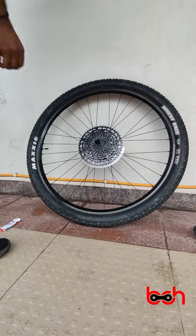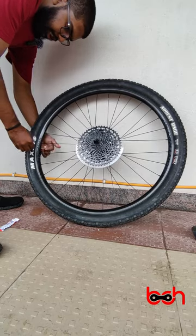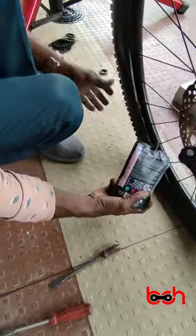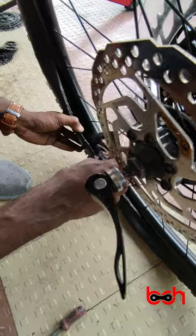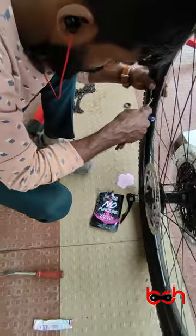Now let's pour in the tire sealant. Since this is a 29-inch wheel, we have to pour 140 ml of tire sealant into each tire. After pouring in the sealant, rotate the tires slowly to make sure that the sealant reaches all the parts of the tire.